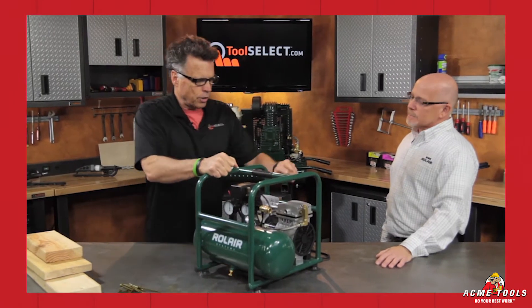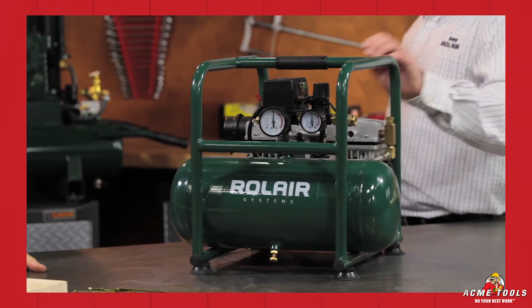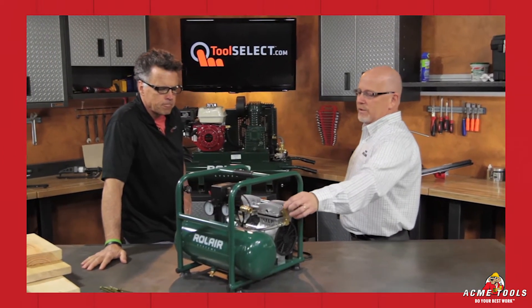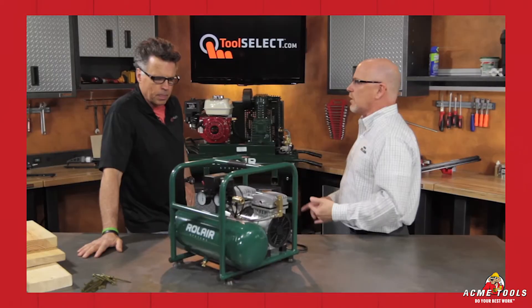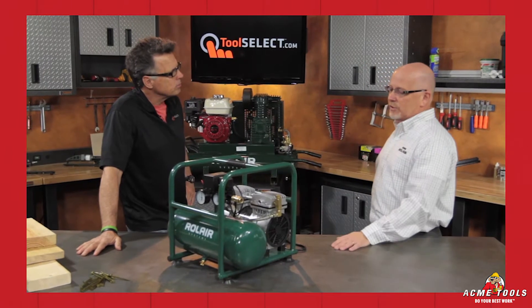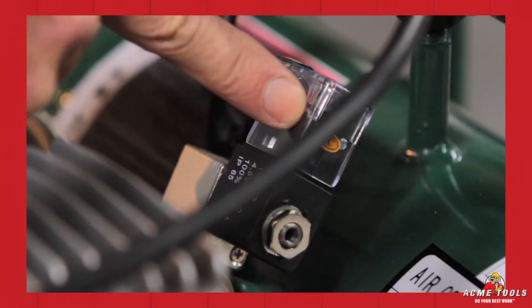Getting back to the start — you were going to reference this valve right here. This is a cold start valve we put on here. So besides being oilless, when this starts up in the morning it releases a little bit of head pressure so that it's not working against itself — it's easier to start. It draws less amps. This machine only draws eight amps, so you can actually run it on an extension cord.